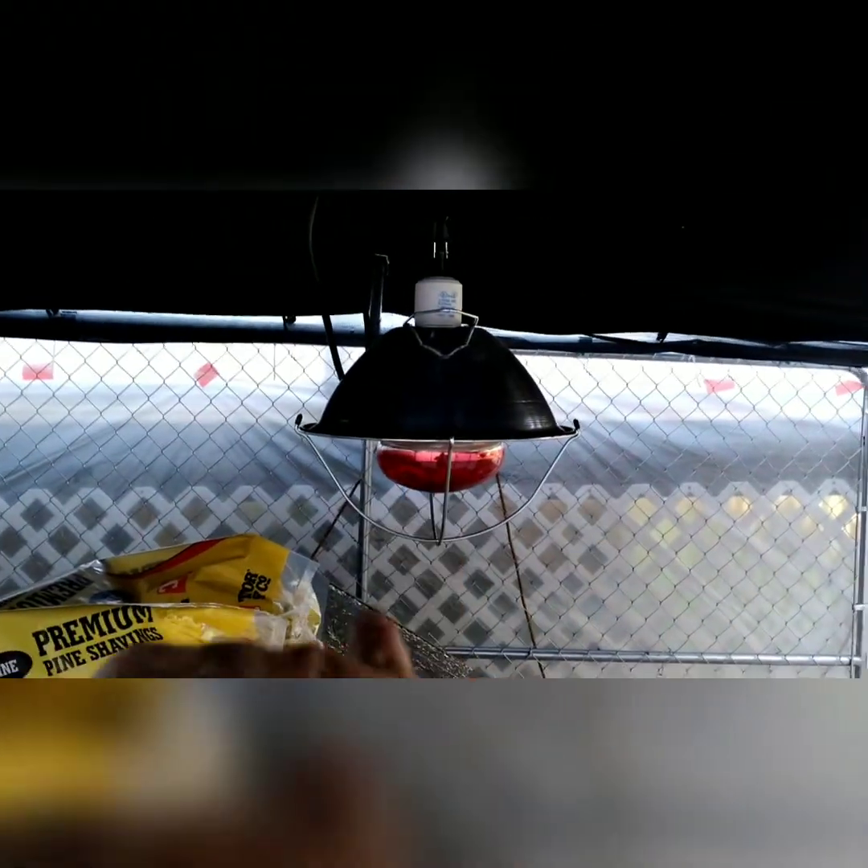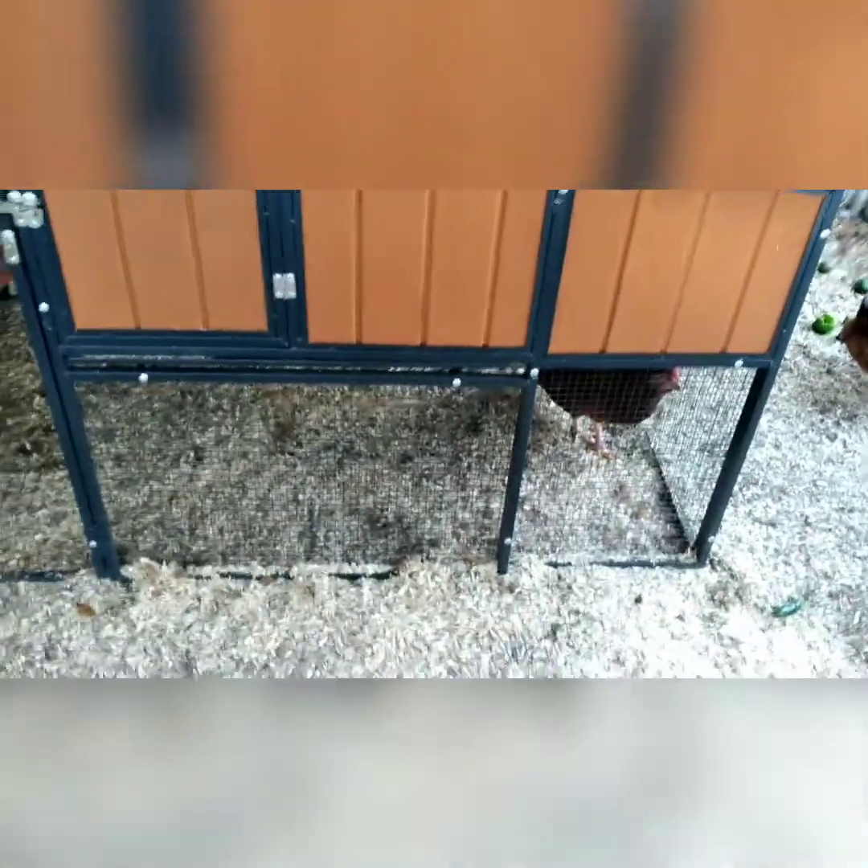I gotta do some more, but I'm pretty happy with this. On this side I've got the back of the house but I'm still gonna get plastic on there — that's gonna be a job getting that done. Anyway, I got their little coop all nice and warm and clean. I've got their heat lamp already hung up — not even gonna need that anytime soon, but when it gets really cold this winter you can plug it up right there and let it hang.